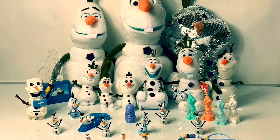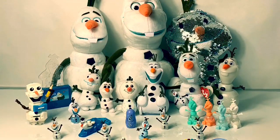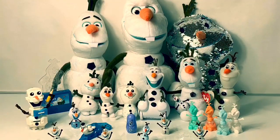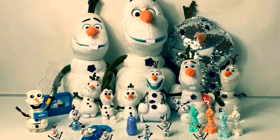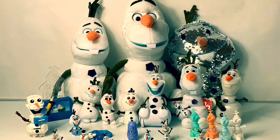Thank you for coming to Fun Toys Mundo. Be sure to check out each one of these Olaf unboxing videos on Fun Toys Mundo. And be sure to click subscribe so you can see all the toys and get a closer look. Until next time friends, adios amigos!